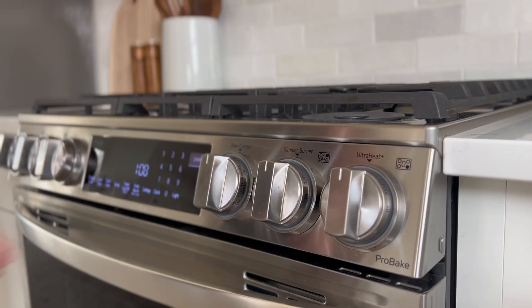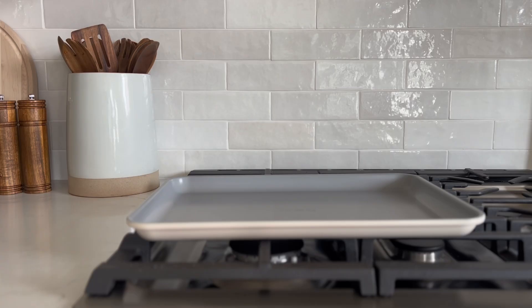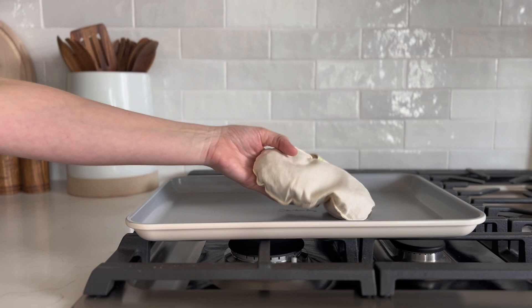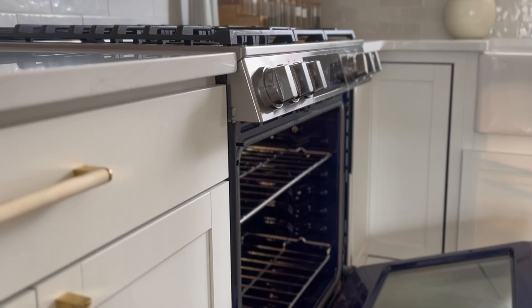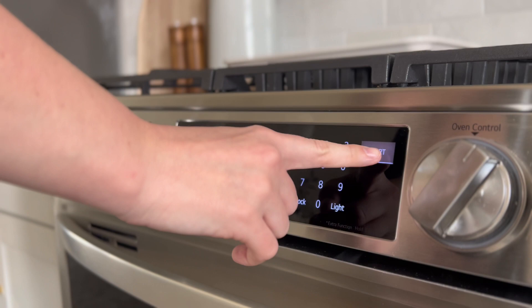If using an oven, preheat your oven to 160 degrees Fahrenheit. Place your insert on a cookie sheet or baking dish and place in the oven for two to three minutes. Add additional time as needed until the desired temperature is reached.